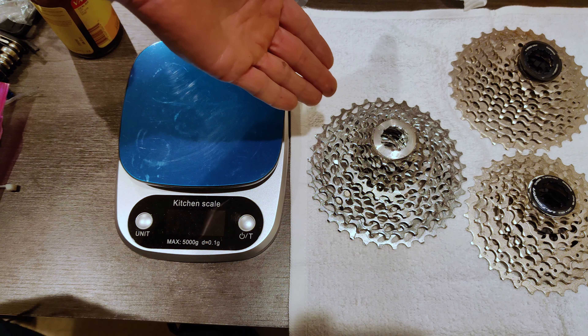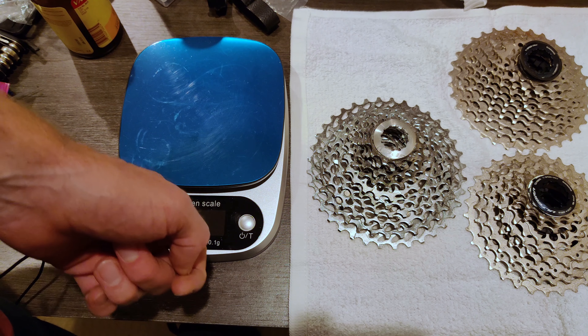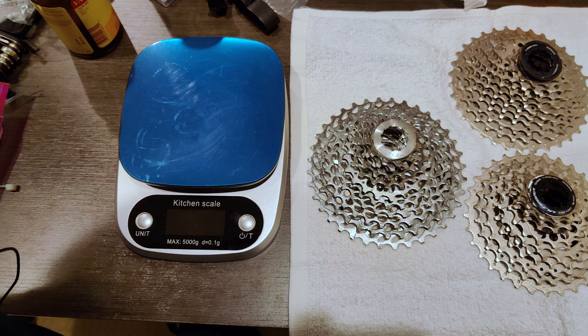So I'm going with the 11-36 — not the 11-34 because I'm not keen on that shifting — but also it would be great if I could get the one-to-one ratio with a 52-36, because I live in Illinois and Illinois is very flat. I run a compact chainset because I like to climb, but if I could run a mid-compact 52-36 and still get that one-to-one ratio, that would be awesome. The goal here is to test out the 11-36 with my medium cage Ultegra rear derailleur and see if it works.